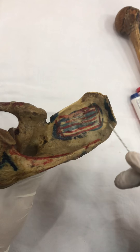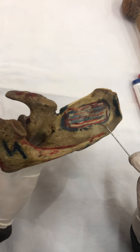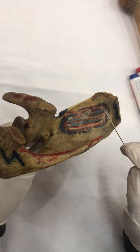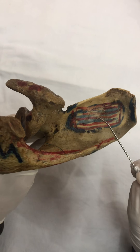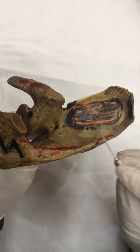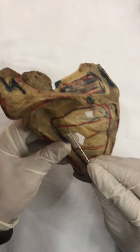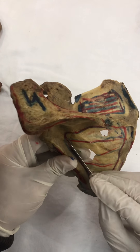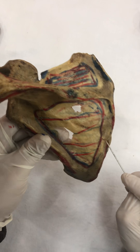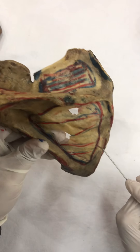Here we have got supraspinous fossa. The muscle attached over here would simply be supraspinous. There is no rocket science, just simple logic. Supraspinous fossa gets attachment to the supraspinatus muscle. Then here we have got infraspinous fossa, and here would attach the infraspinatus muscle.